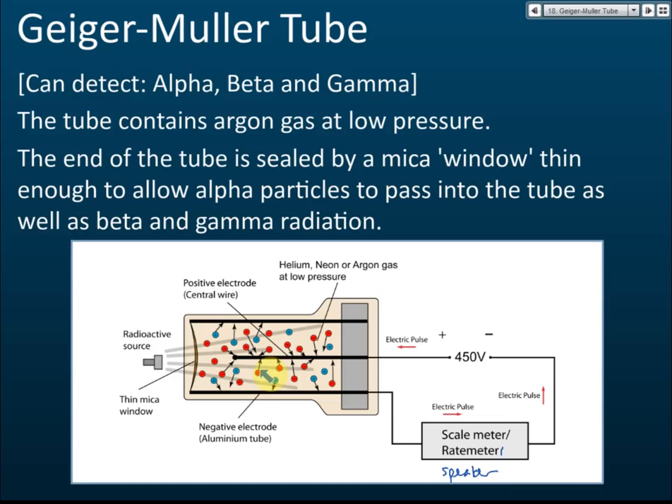When this happens, it generates an electric pulse — it is a current, but a very short one, just a pulse. Every time the GMT is exposed to a radioactive source and one emission occurs, it generates one pulse.